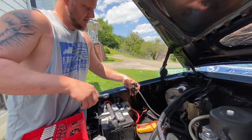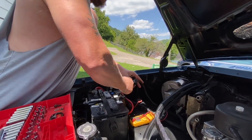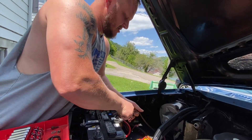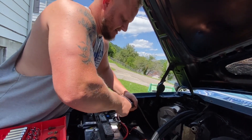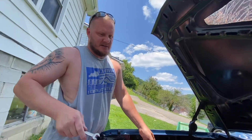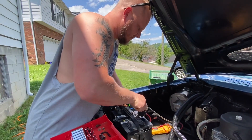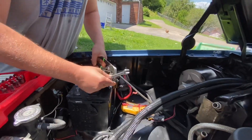Okay, the starter side. This should not be that hard to get off. Let's get some pliers. Break it loose and that comes right off.